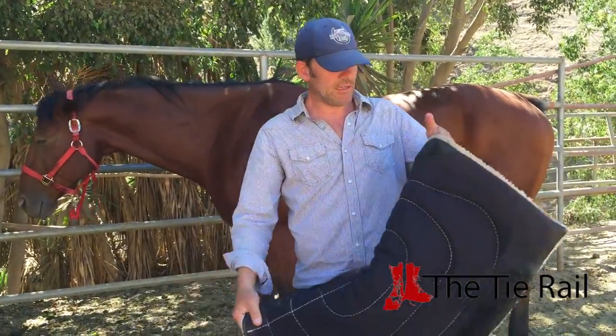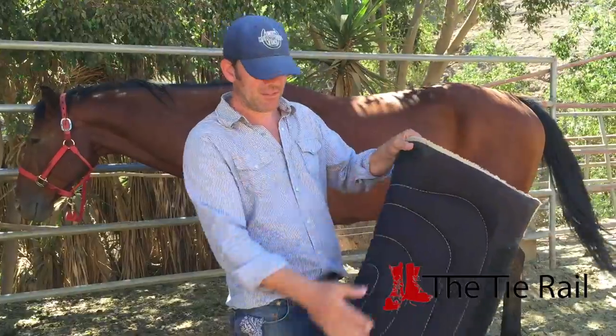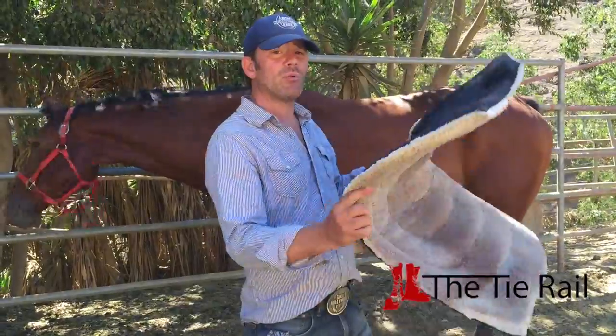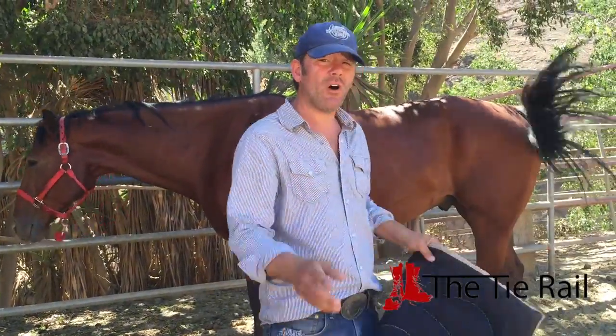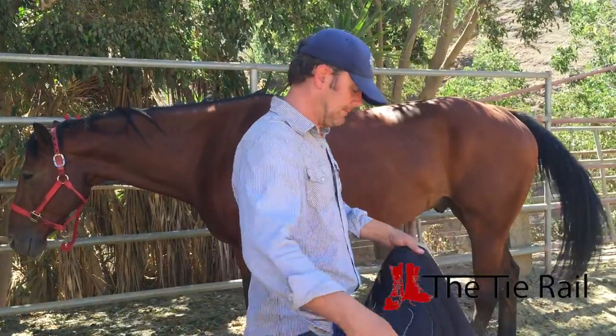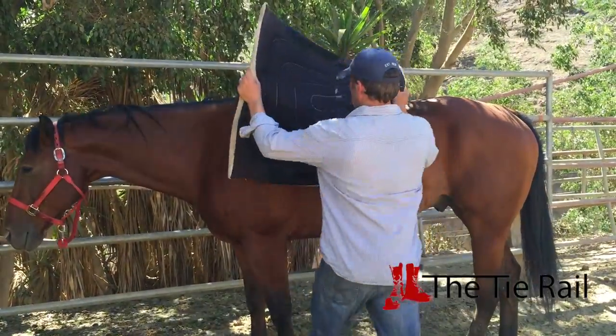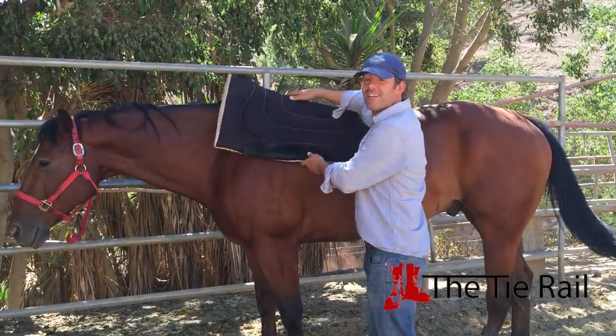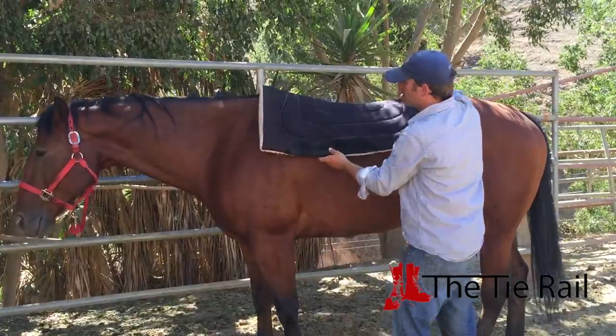What I like to do is get the front of the pad in my left hand, back of the pad in my right hand, left to right, and then put it right on the horse from the horse's left side. Always do this from the horse's left side. Take your pad, put it up on top of the horse, put it high — way too high — and then slide it back down into place.